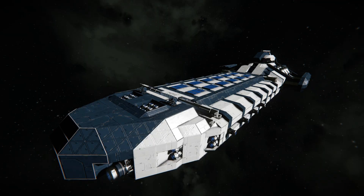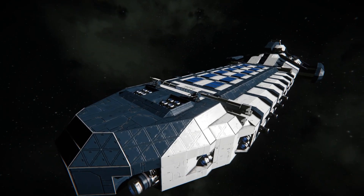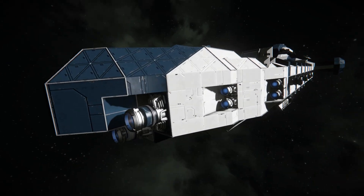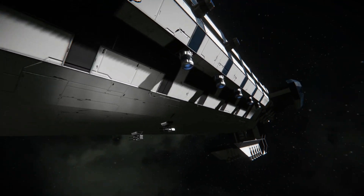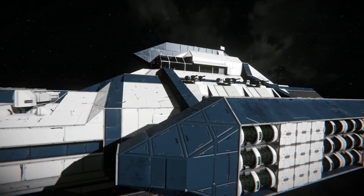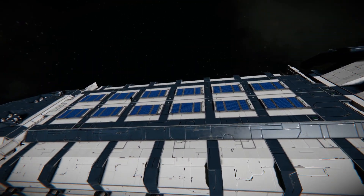Okay, so this is the Europa-class carrier — I believe I'm saying that right. It's a fairly cool-looking ship on its own, but I honestly have to say that I picked it solely for the hangar, and figured if I could find other cool things about it, I would look at those as well. But this hangar — we need to talk about it.